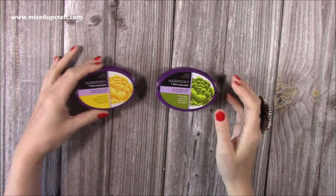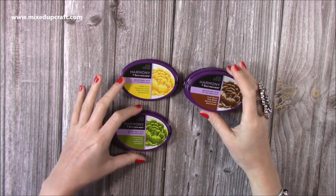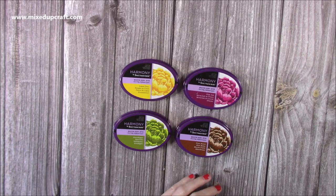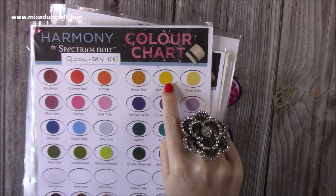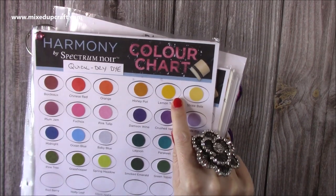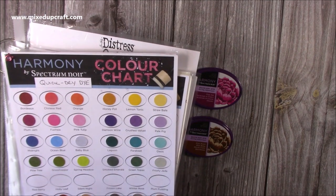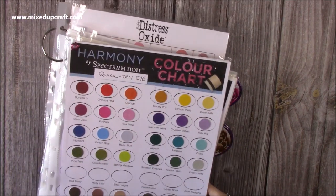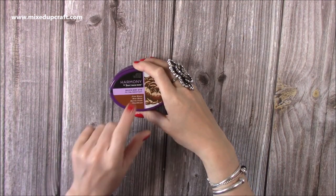I also picked up some more Quick Dry inks — Lemon Tonic, Grasshopper, Fryer Brown, and Plum Jam. I've filled those in on the swatch sheet now. The Lemon Tonic is a real true, really nice yellow. It looks a bit mustardy on camera but it's really bright, lovely sunshine yellow. I'm glad I've got those, especially for the layering and stamping. So four more of the Harmony Spectra Noir Quick Dry ink packs.